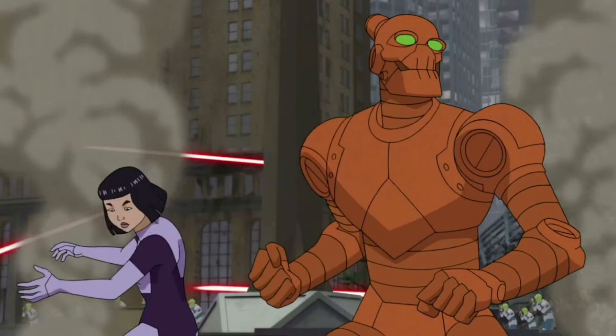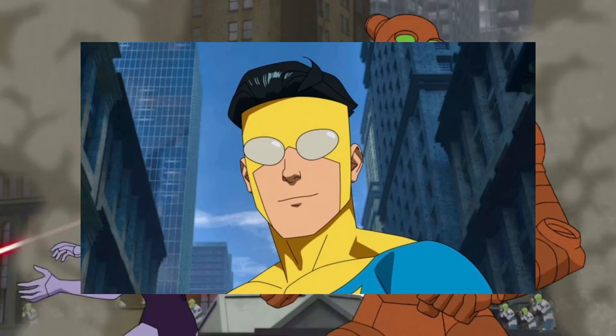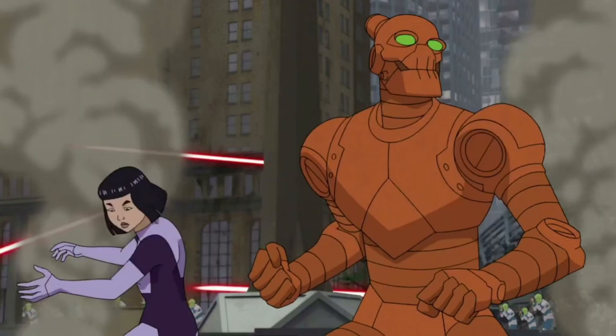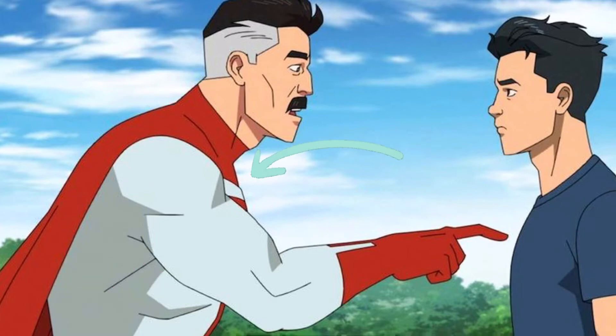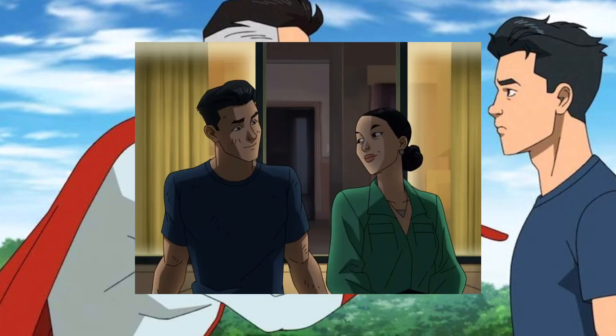For the third set we have the alien invasion. You will have a few aliens — maybe two — along with Robot Man, Invincible, Eve, and maybe an alien tank or something.